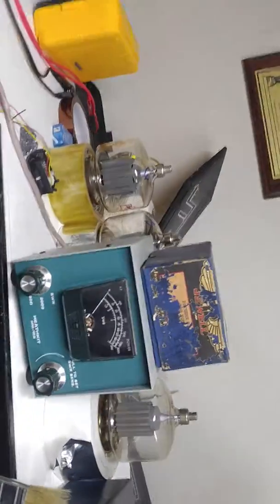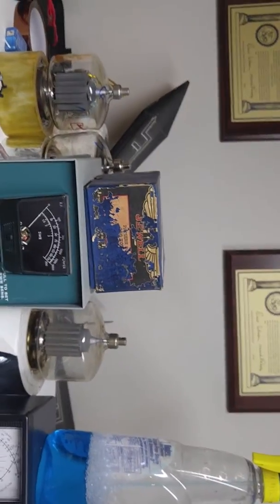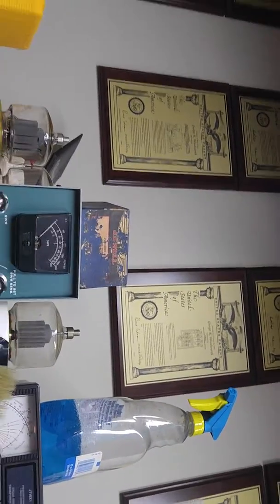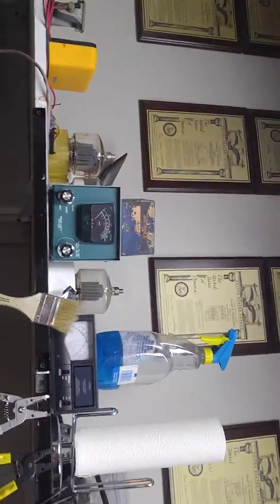I've also got my wattmeter up here so I can measure the power. I had it up to a thousand watts today into the dummy load, which doesn't like it. The dummy load has issues with that, so we modified the dummy load — I'll tell you about that in a second.